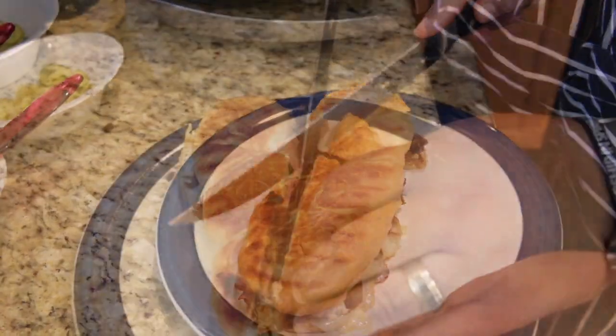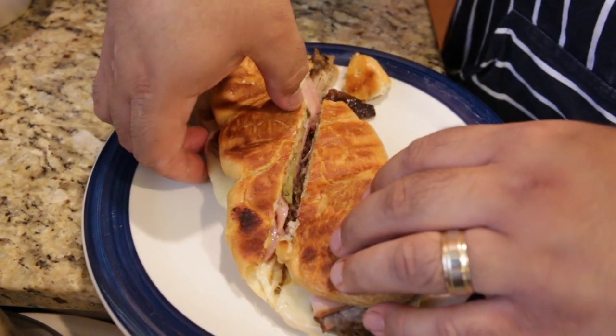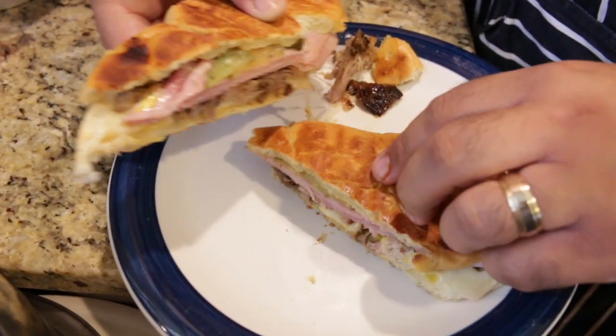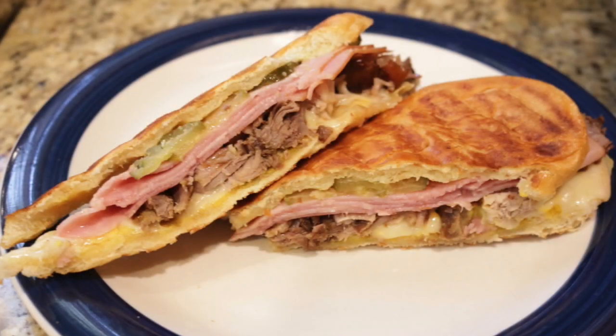Now cut your Cubano in half on a long bias — this will ensure you get the full flavor experience in every bite. And there you have it. Your Cubano sandwich is complete. Now all you have to do is enjoy.